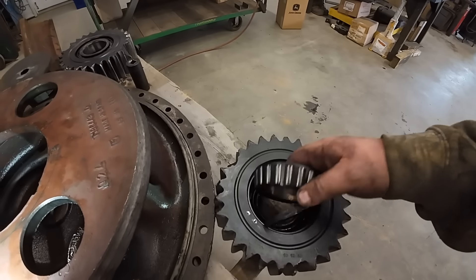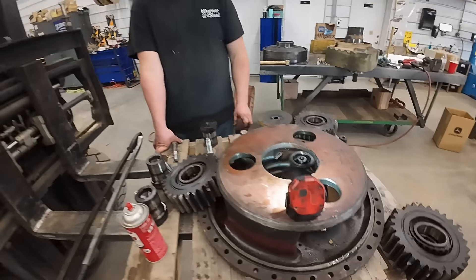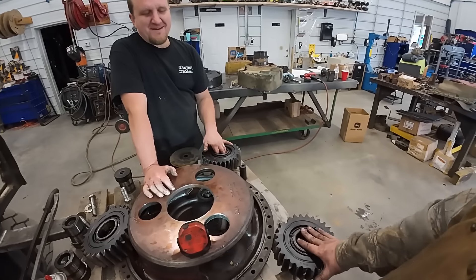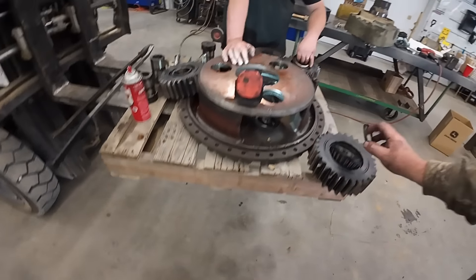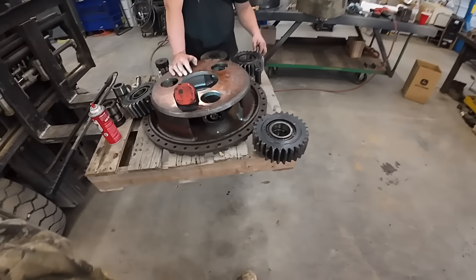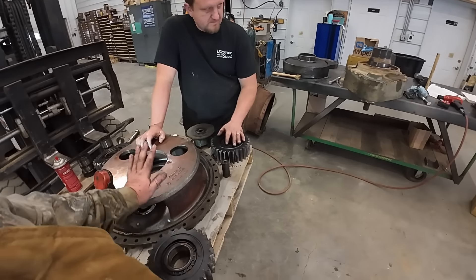We got her all apart. Got our planetaries out here. They have double roller bearings in them with a little spacer. I'm not sure it's broken or not. I see nothing wrong with these teeth. I'm going to get me a big shopping list together. Luckily, we have an aftermarket supplier that we can get these gears from. So if you guys are working on an 850 John Deere and need some final drive parts, make sure you've got your part number and we might be able to get you something. I'm going to get everything ordered and probably fire up the parts washer and put some of this stuff in there.